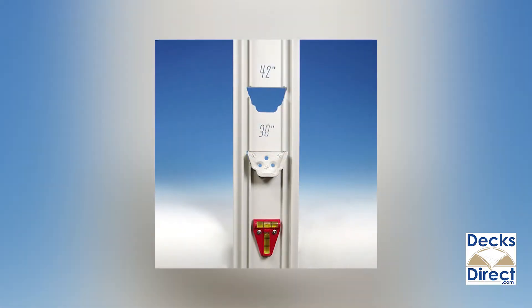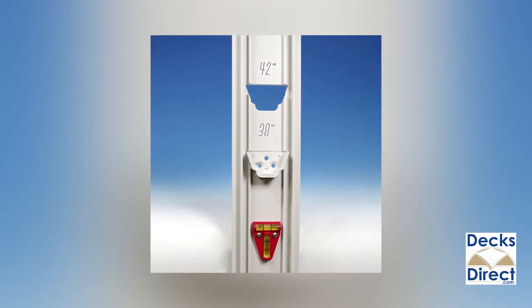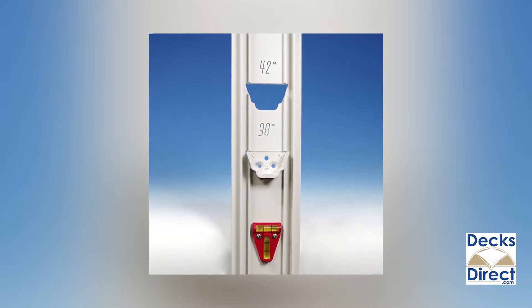Use the attached two-way level to ensure mount posts are plumbed by clamping the tool to your 3-inch post before tightening installation hardware.